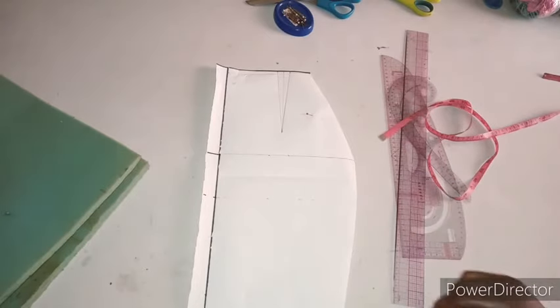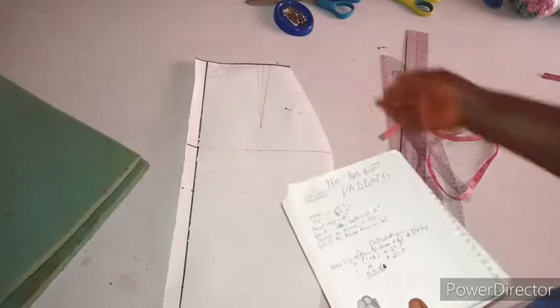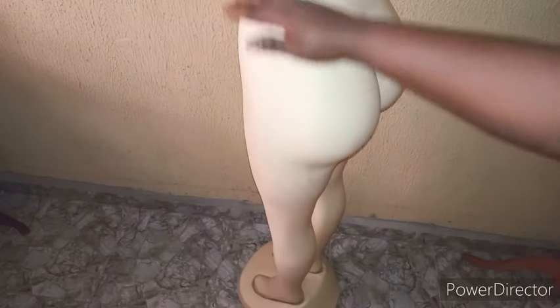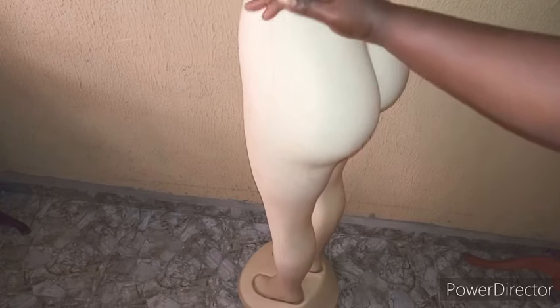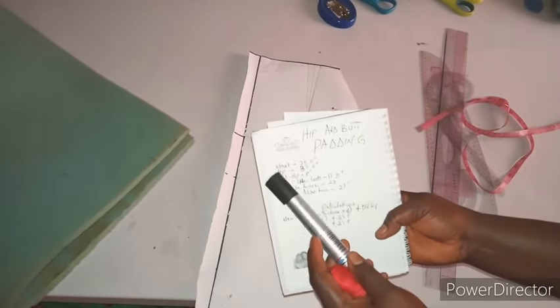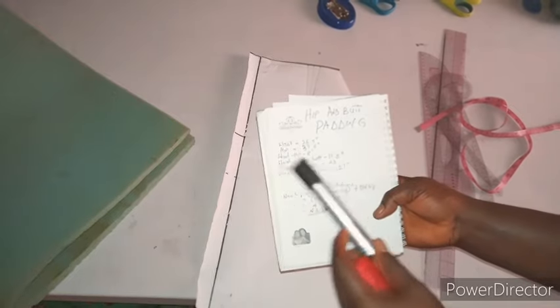The measurements you need are of course just the normal measurements you need for your basic pattern, but there's an additional measurement — from your waist to your underbust. You're going to take the measurement from the waist to the underbust, this line where the butt is stopping. Apart from that, it's only your normal measurements: waist, hip, waist to hip, waist to underbust.